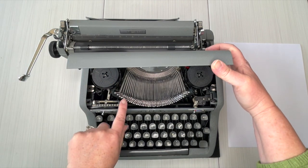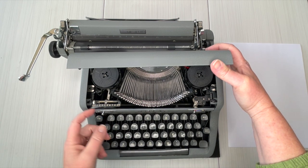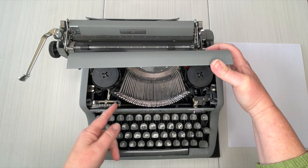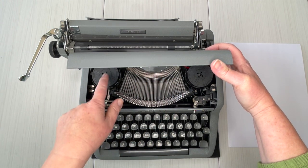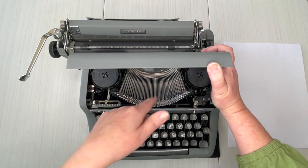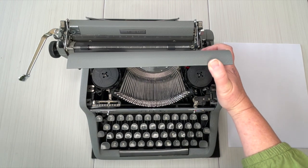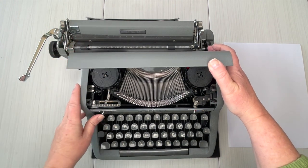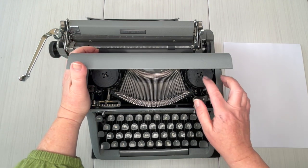These are called type bars — this determines how hard the type bars are going to strike your paper. It's called touch control and you just adjust it to what you want. When you get to the end of the ribbon on your spool you need to manually reverse — this is not an auto-reverse ribbon. You just go back and forth dozens of times before you need to change out that ribbon because there's a lot of ink on there.